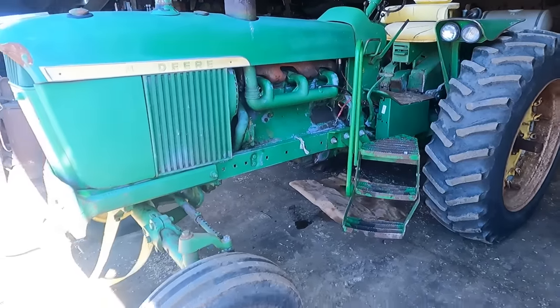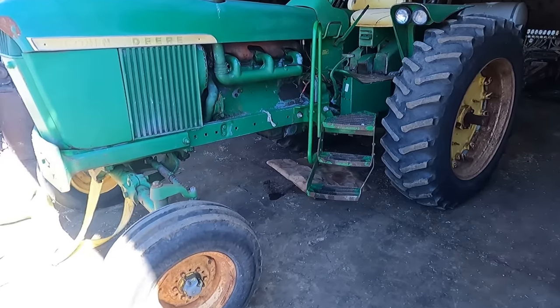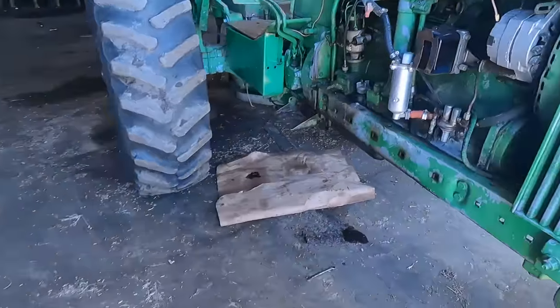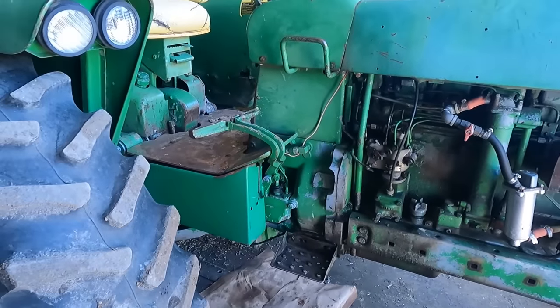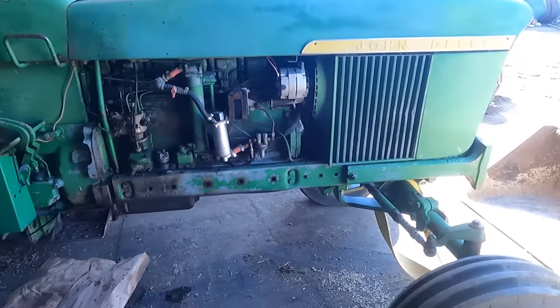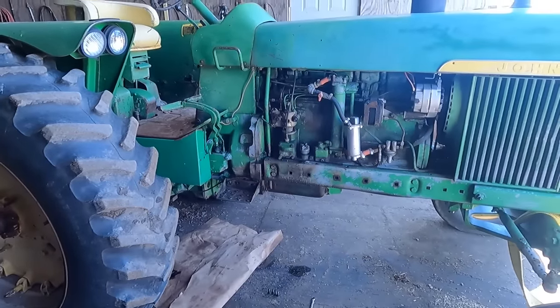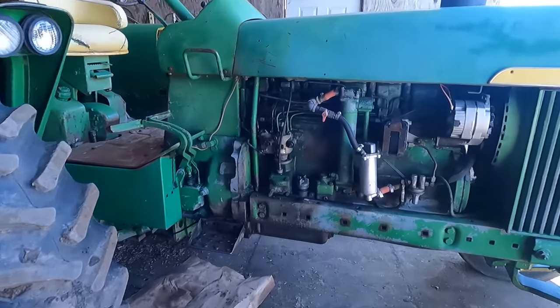So here's our latest project. It's a John Deere 4010. A neighbor dropped it off last night because the engine is seized on it. So we're going to diagnose what caused the seize and see if he wants to rebuild it or if he's going to part it out. That's what I'm working on now.